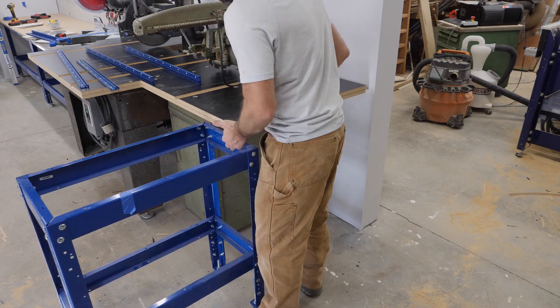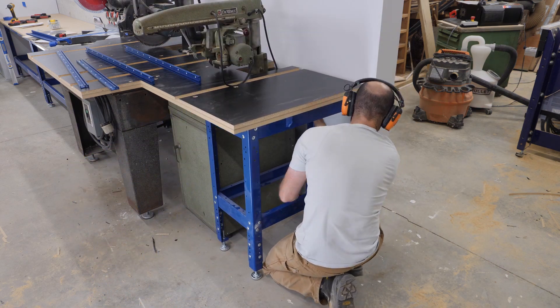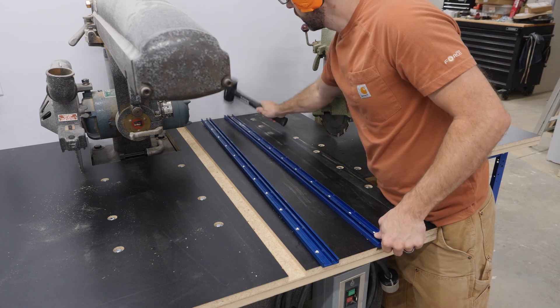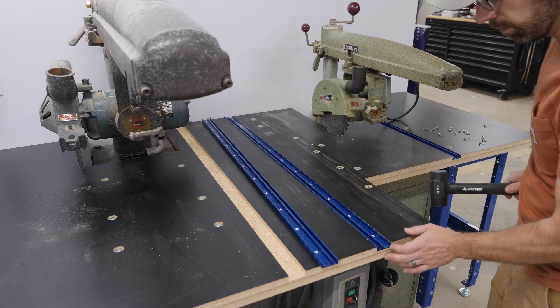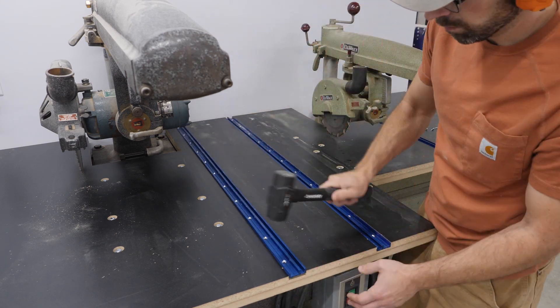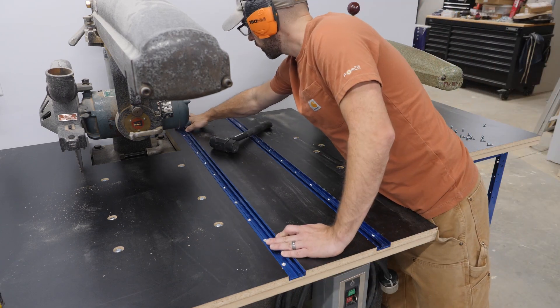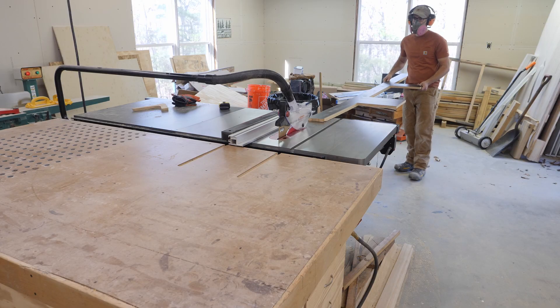I'm sliding this last bench right back into place — I had it out of the way to give myself more space to work. The grooves for the tracks came out a little more tight than anticipated, but once the tracks were cut to length on the miter saw using an old blade I used my dead blow hammer to smack them into place. To attach these to the work surface, just a handful of drywall screws did the trick.